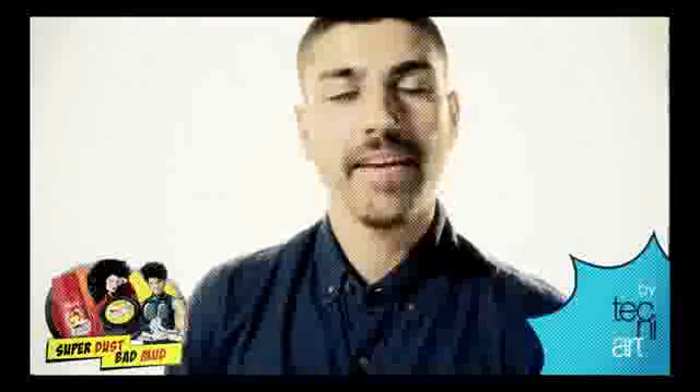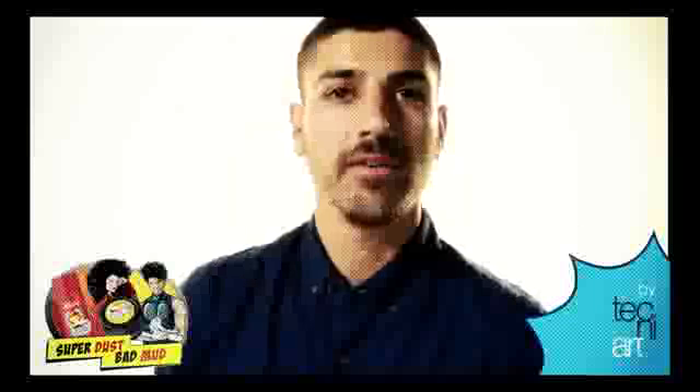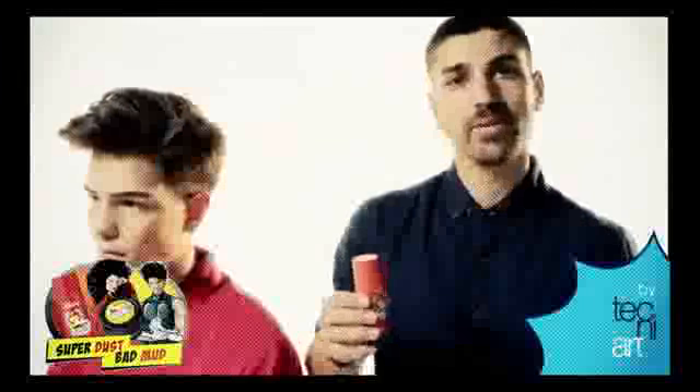Hi guys, I'm Jamie Furlan from Xi'ang Hair. I'm here to talk to you today about two of my favorite products in the L'Oreal collection. The first one is Superdust. The first look I'm going to do is a more relaxed, street, urban look.